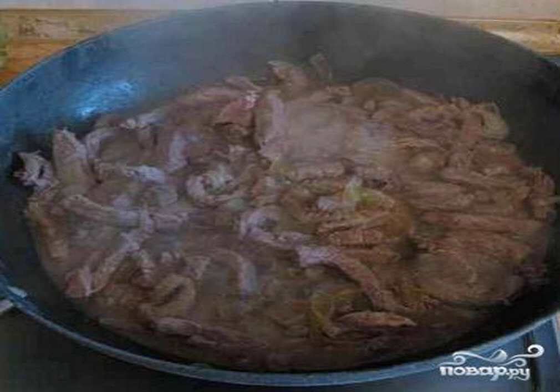Put the meat and onion into the ready sauce, mix well, reduce the heat, and simmer for about 30 minutes. Mashed potatoes are very suitable for serving with this meat.